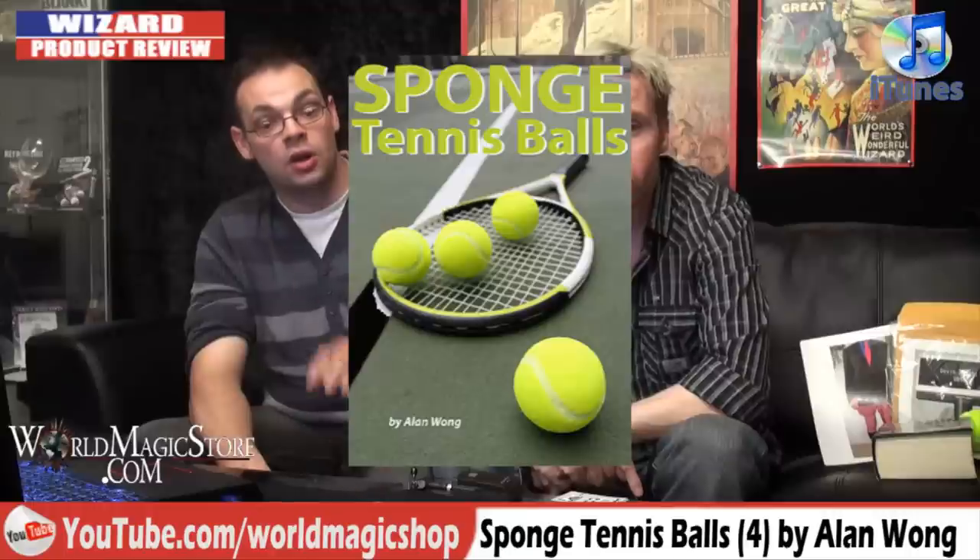This is Alan Wong's sponge tennis balls. This product actually receives the Wizard Product Review Award for the worst trailer ever.